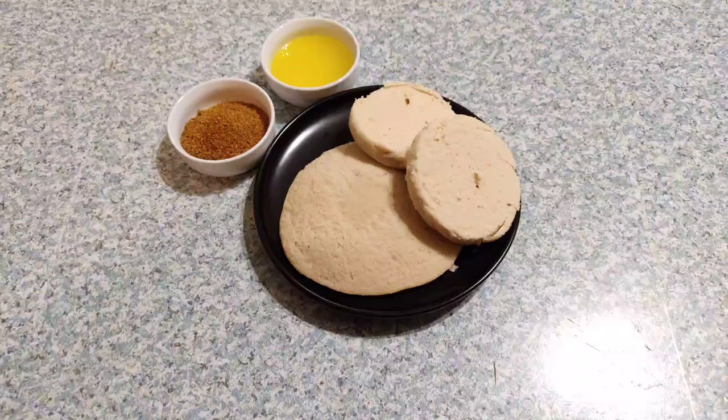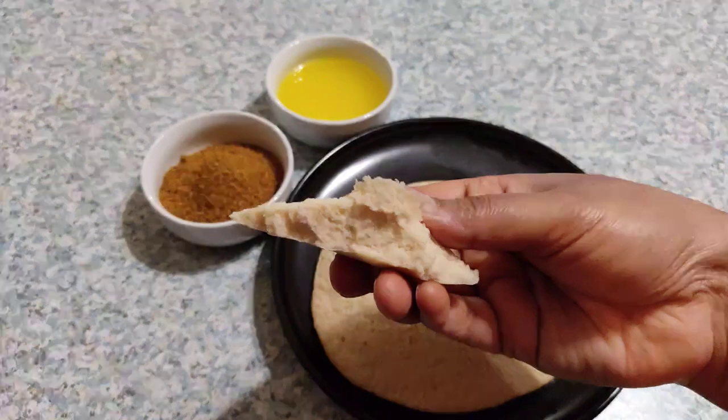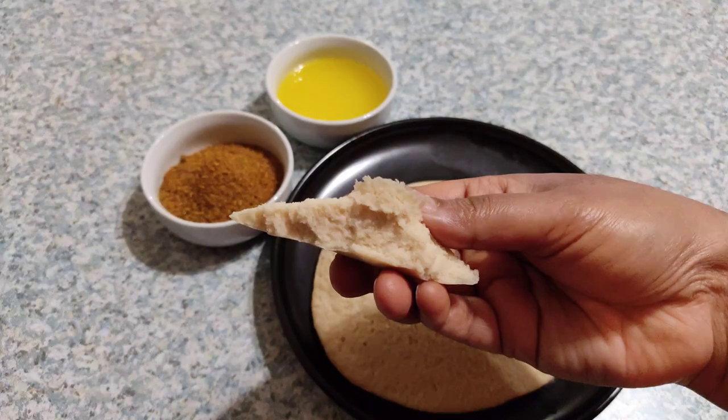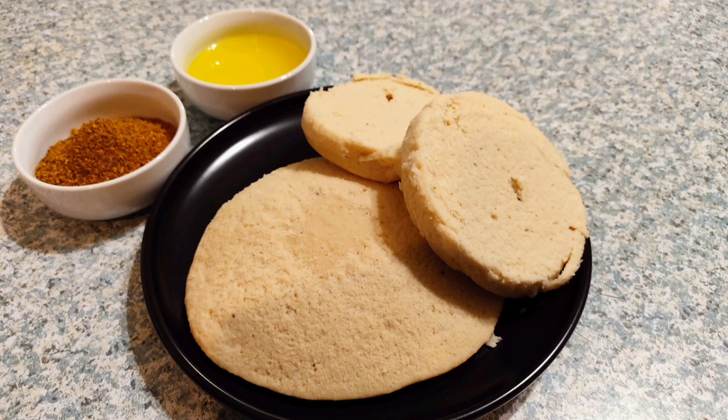Hey guys, welcome back! Today I am sharing a very healthy protein-rich superfood for pregnant ladies, for those who need to improve core strength after surgeries or deliveries, for those planning to conceive, and of course for all active kids to build immunity. This can be taken as breakfast, lunch, or dinner — whatever you feel like.